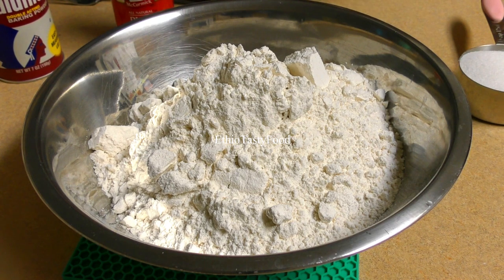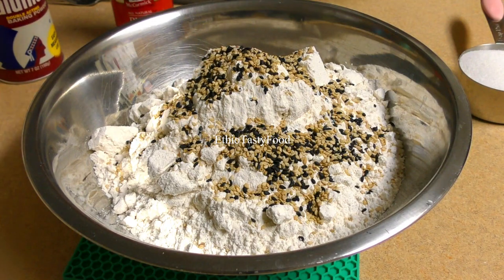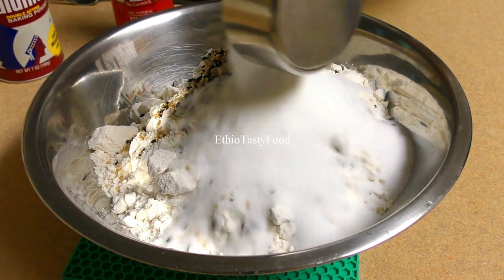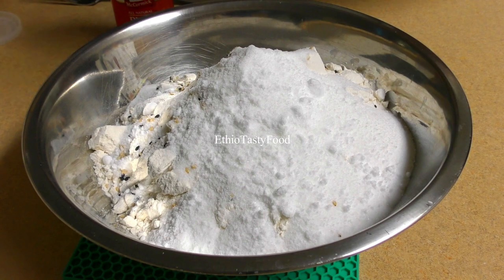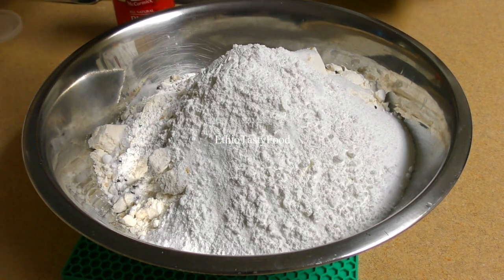Now make the sauce. Add a little bit of salt and a little bit of baking powder. The cake is ready — take the flour, and the flour is ready to cook.